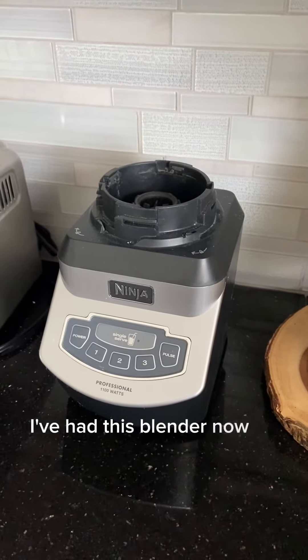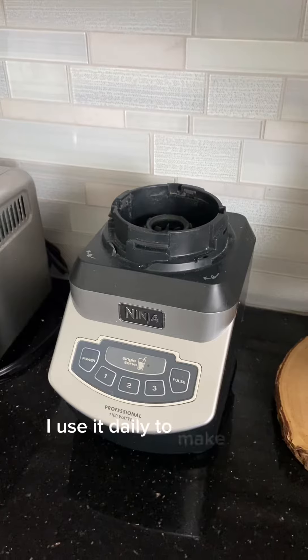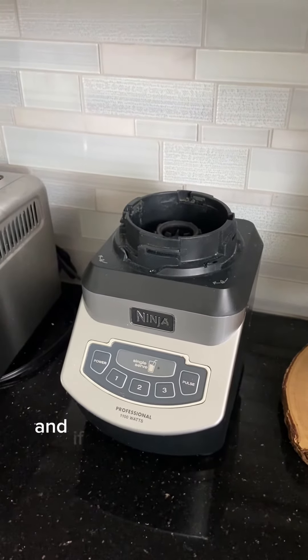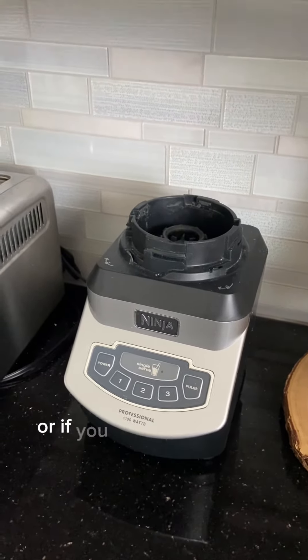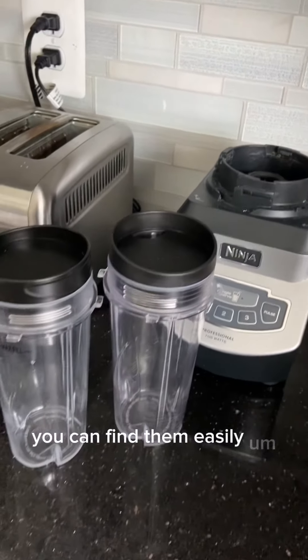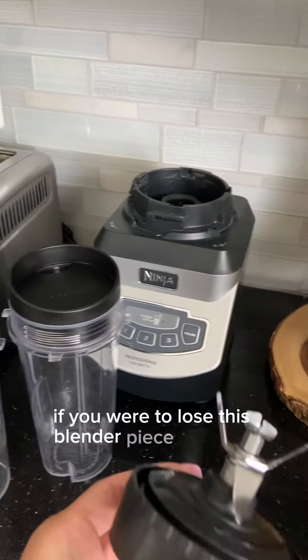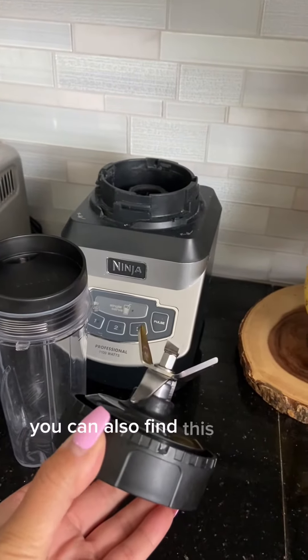I've had this blender now for almost three years and it's still going strong. I use it daily to make my protein shakes. If you're looking for additional cups or if you ever lose or break them, you can find them easily online. And if you were to lose the blender piece with the blades, you can also find that online as well.